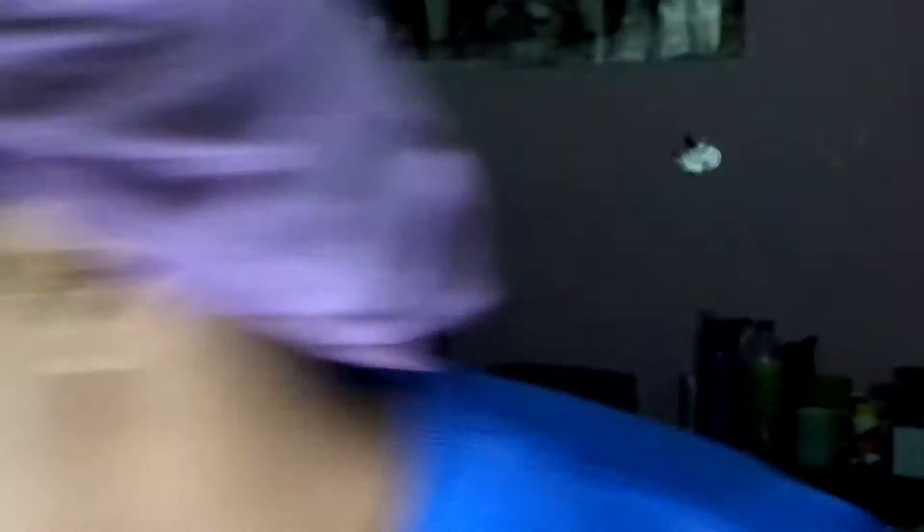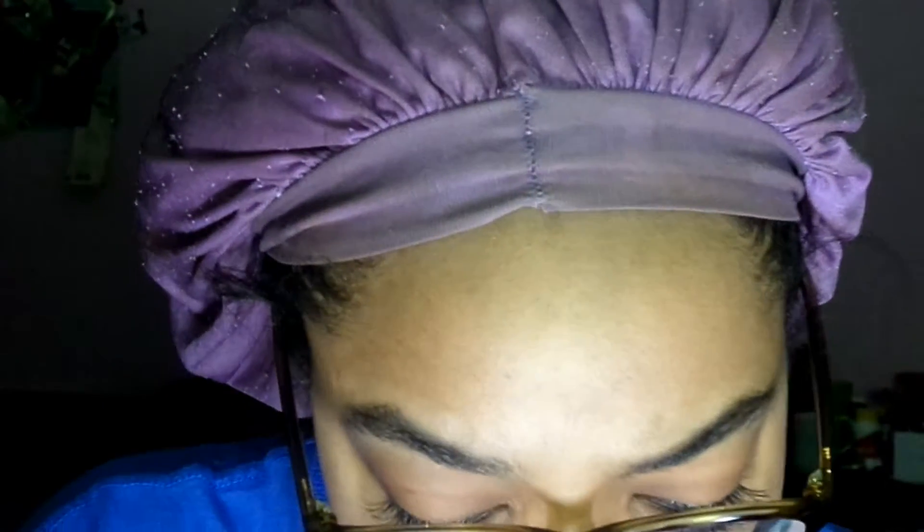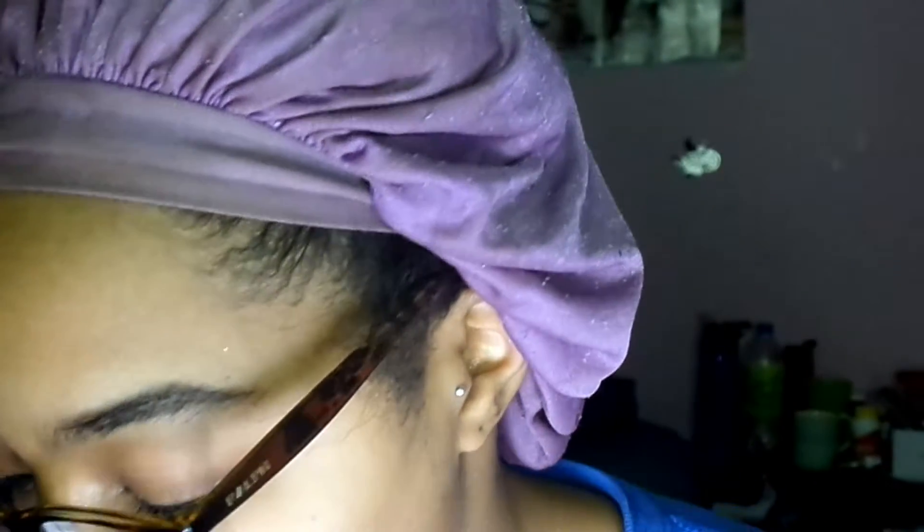Okay, so for lash removal: remove eyelashes one at a time, and place some tissue over the lower lid. I'm going to tape it to my face. Yesterday I did kind of the same thing — I had to fix the outer lash. I really like how my left eye looks versus my right eye. I'm going to put the lashes back in the box since they're not bad and I can still use them. The tissue is supposed to catch any lash if it falls.